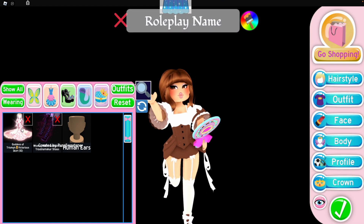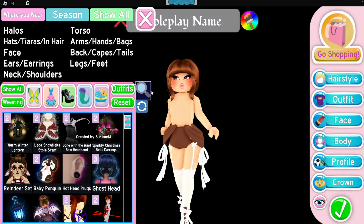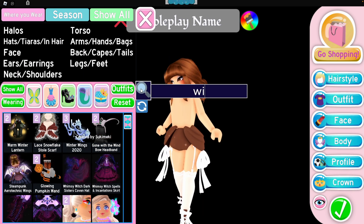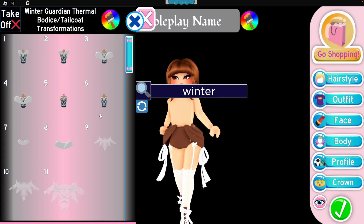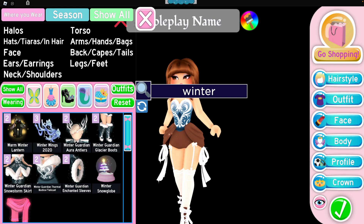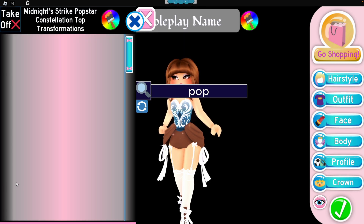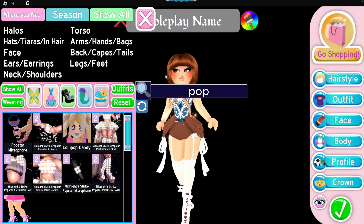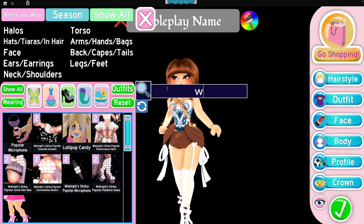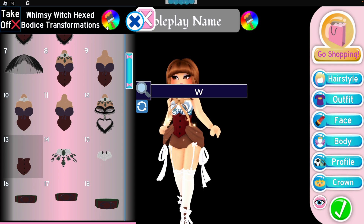The next outfit hack — I'm going to remove all of this — is the winter guardian bodice, on toggle number six, and then it's the pop star bodice on toggle number two, and then the whimsy witch bodice on toggle number 13 once again. Then just color it the way you would like.